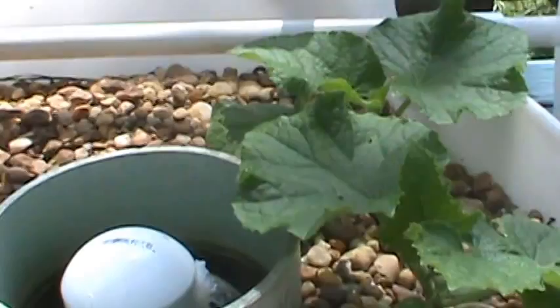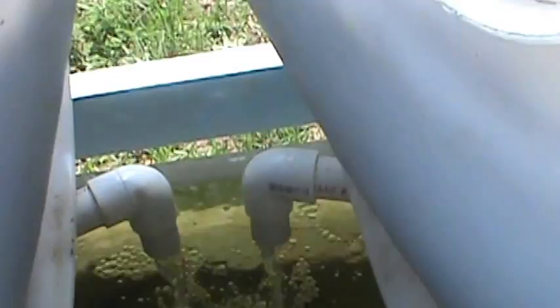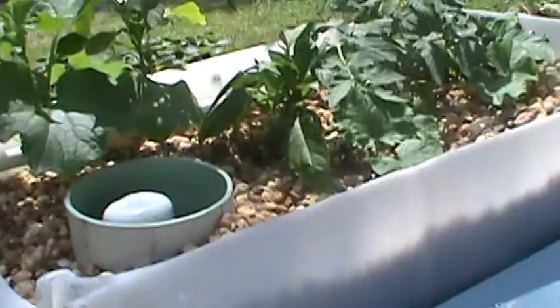This one here is fixing the flow. See, it's filling up. Oh, they're both cycling at the same time. It'll take about 2 minutes for them to dump. There they go now.